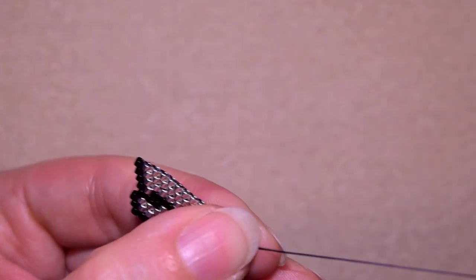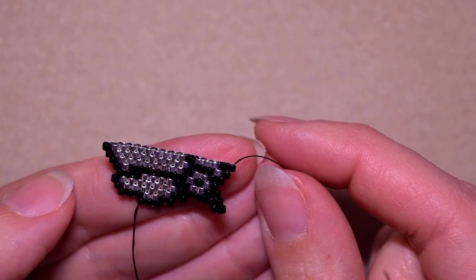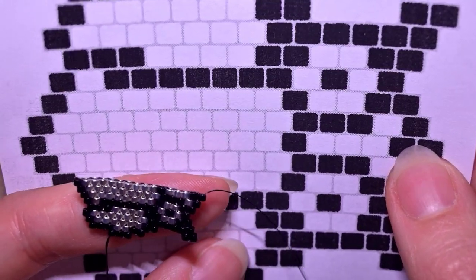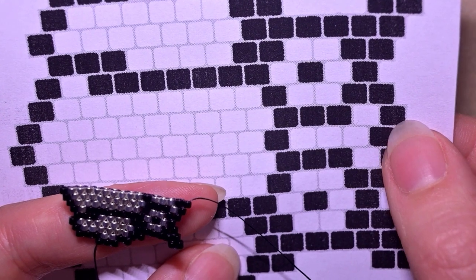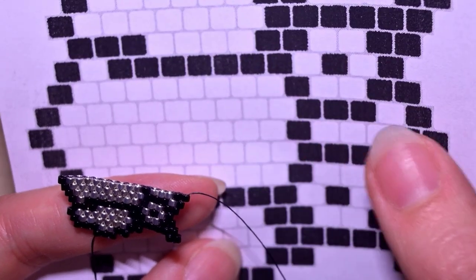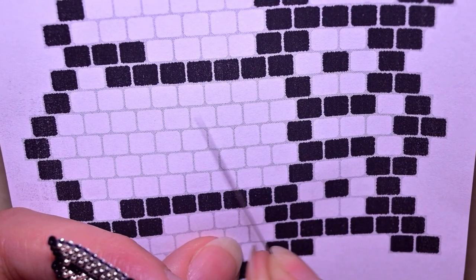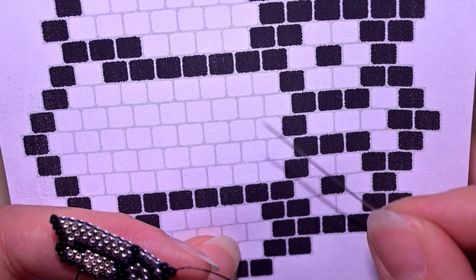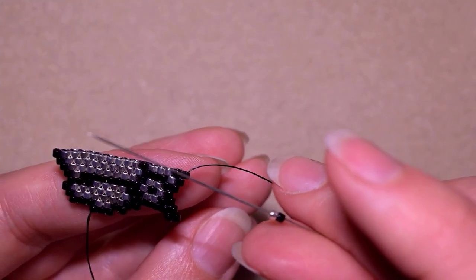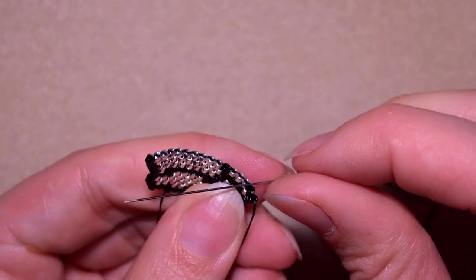Here I am adding my last bead from this row. Now comes the next part which is decreasing brick stitch, and I start from here with a black and a silver, then three blacks, nine silvers, and one black at the end. I'm making this row — I started with a black and a silver and decrease — which means I take a black and a silver and I don't go through the first thread bridge but through the second one.